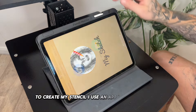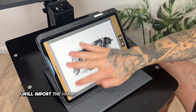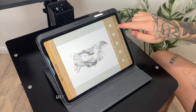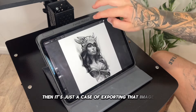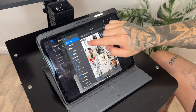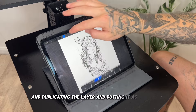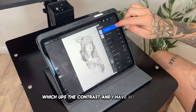I use an app called My Sketch — I will import the image into there and click on the photocopy filter, use that filter and save the image. Then it's just a case of exporting that image and putting it back into Procreate on a new layer. I'm duplicating the layer and putting it as a multiply, which ups the contrast, and I have my stencil.